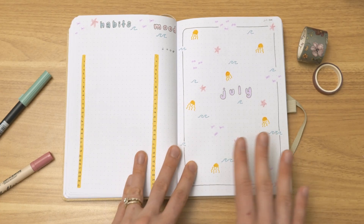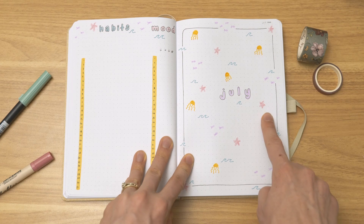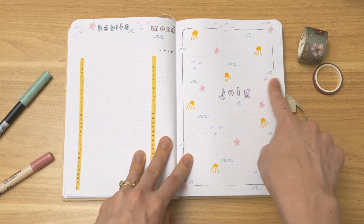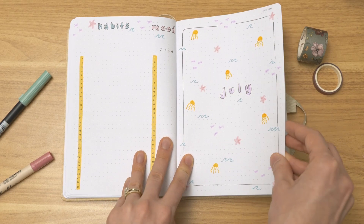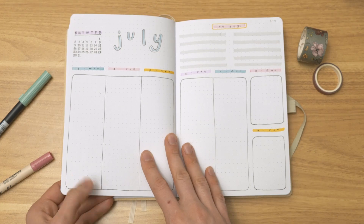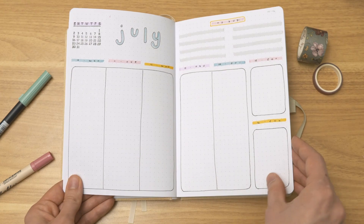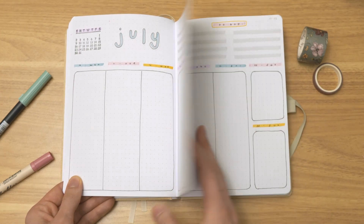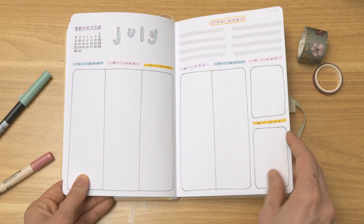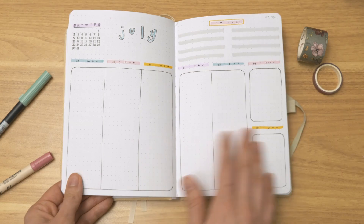Then we've got July, and for July she asked for an ocean theme. So I've got some little jellyfish, starfish, a school of purple fish, and then blue waves all throughout the month. This is the third weekly layout, and I like how it turned out when I used it later in the journal, but I'll be honest — this month here, the weekly spreads are probably my least favorite in this journal.